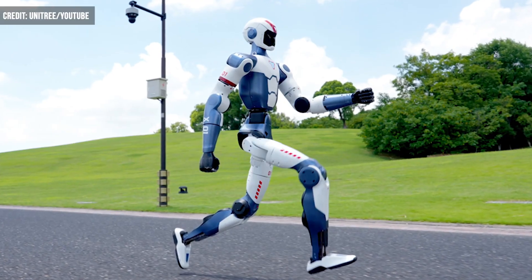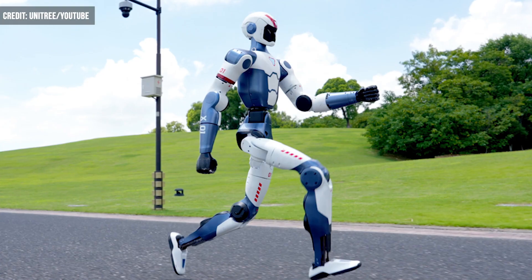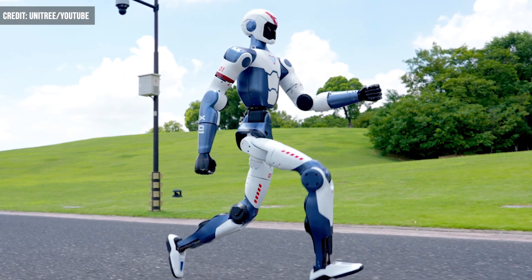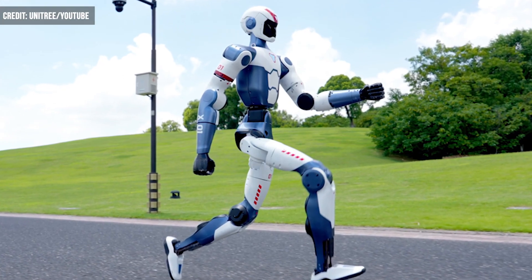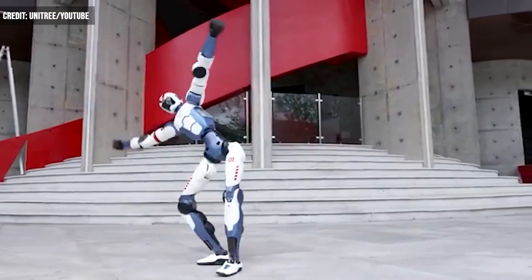Chinese robotics company Unitree has recently launched its newest model, the R1. The new humanoid robot has hit the market at a rather low price of only $5,900. But the big question remains, what can the R1 do?